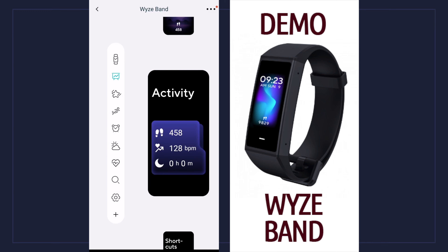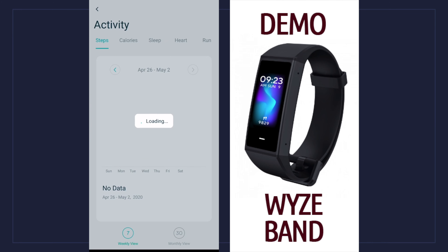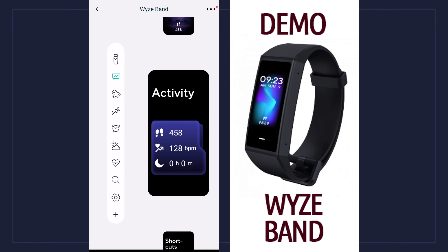The next one down is activity. If I click on that I can get a bigger picture — a lot of this stuff is displayed on the device itself, but your phone display gives you a bigger picture versus looking at the tiny screen. I can see my calories, sleep, heart rate, and if I did any runs. It has a weekly view and a monthly view so you can switch between those two.